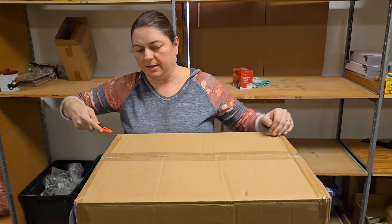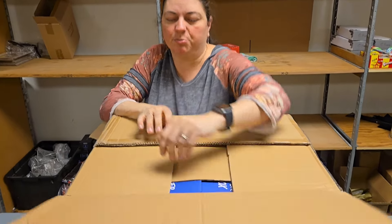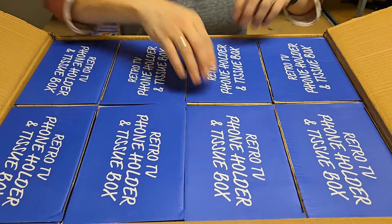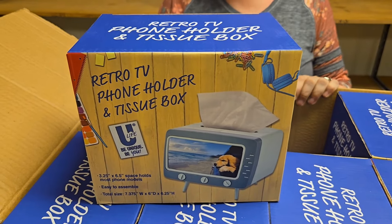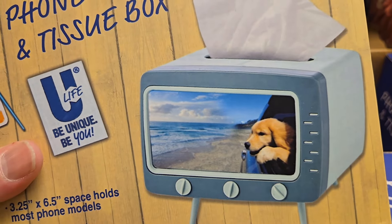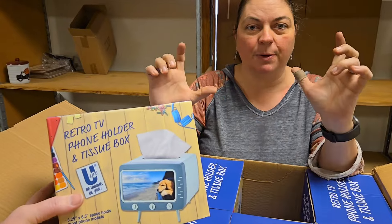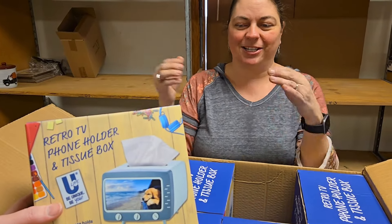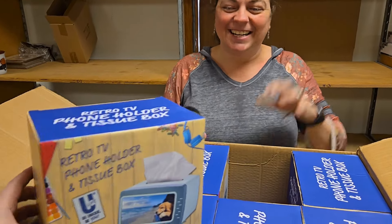Let's see what's in this massive box — it is a huge box. These are cool. My daughter has one of these. It's a Retro TV phone holder tissue box. I always thought this was just the tissue holder until you put your phone in there — it slides in the front. It's a large enough space where all the new phones, even the bigger ones, fit in there. My daughter has a Samsung A54 and it just slid right in there with the case on. She sometimes watches chick flicks with the tissue nearby.